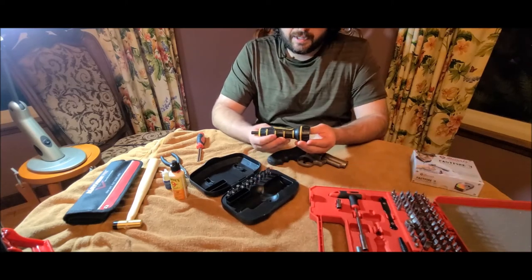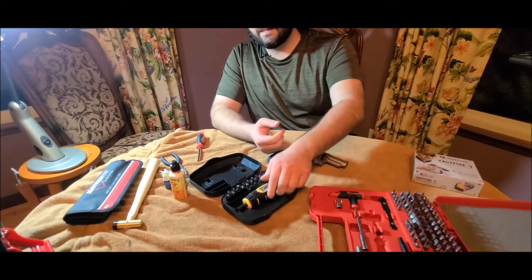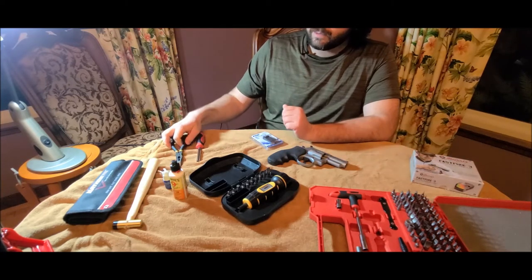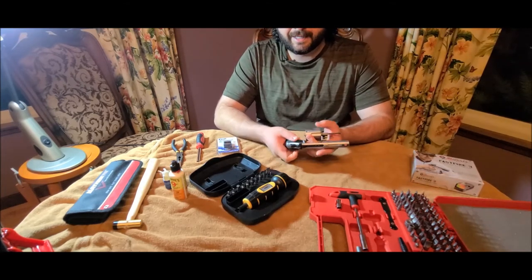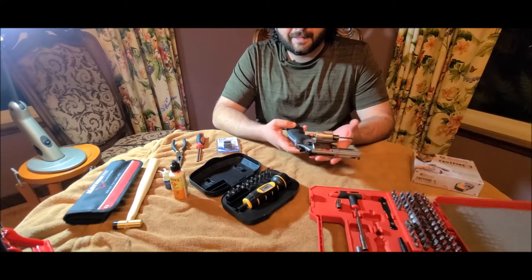This is a torque wrench so that you can set the torque you want — we're going to be using that. And I've got some pliers here in case I need them. Let's get started. Obviously the first thing you're going to want to do is make sure your gun is unloaded. It's the first step you should do in any gunsmithing activity.